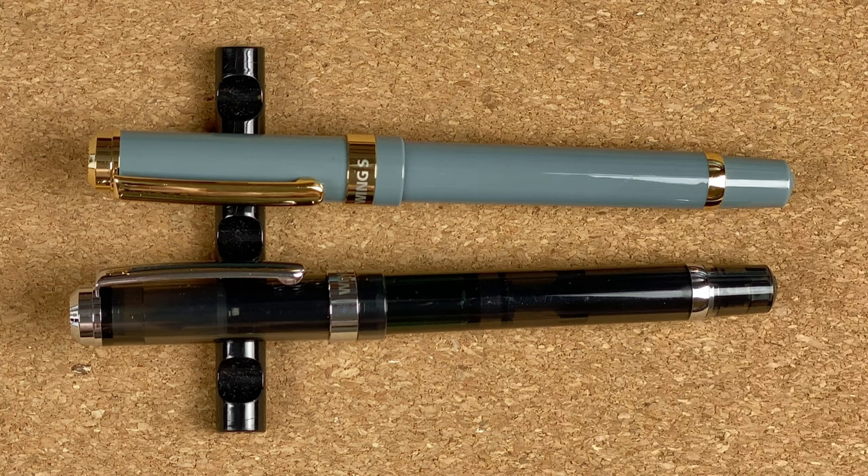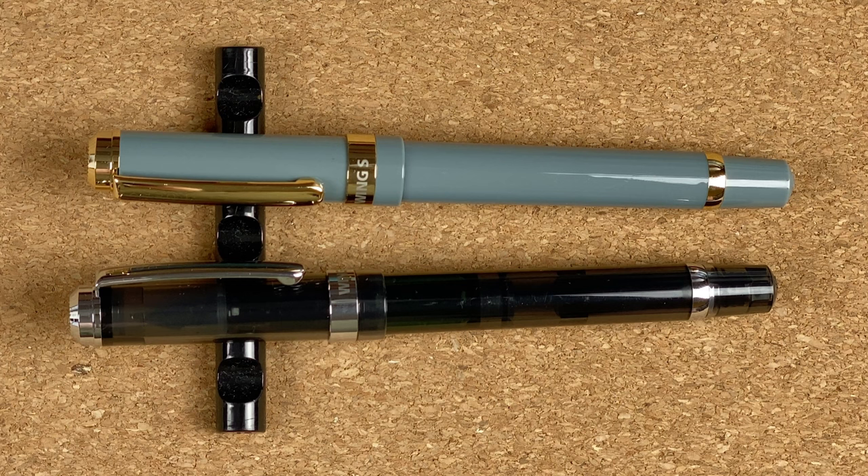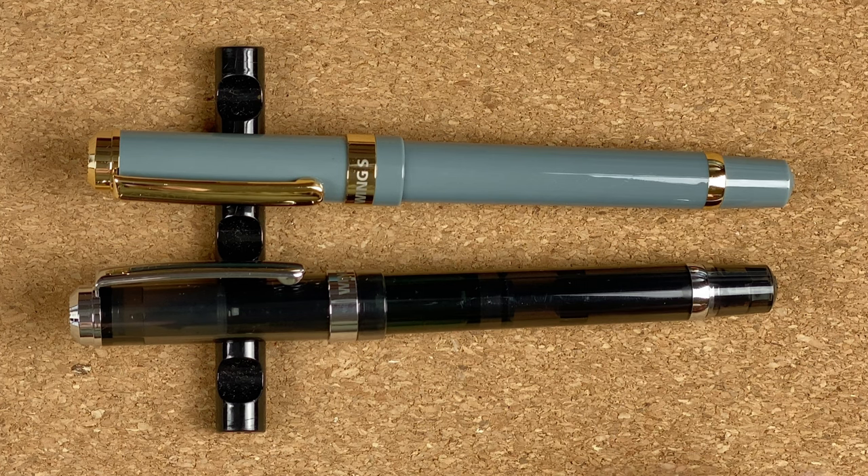Ink flow — we saw in the tests that the ink flows really well in both. I've had no issues with hard starts or skipping. The pens write, and I have left them up to three weeks between writing sessions — I picked them both up and they both wrote straight away. Really nice pens, really pleased they both perform so well in that respect. I'm going to give them both a 9 out of 10. Now the interesting one: value for money. This is the one I always really struggle with because what's value for money for me may not be for somebody else.